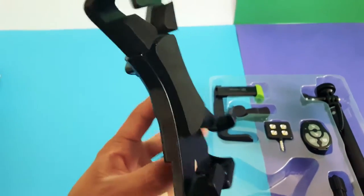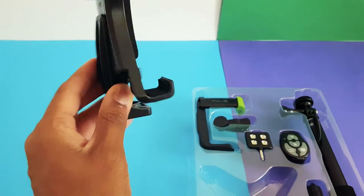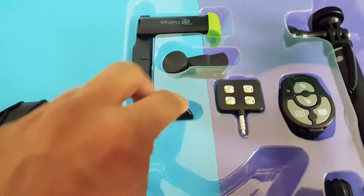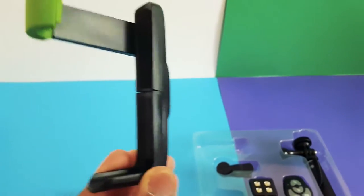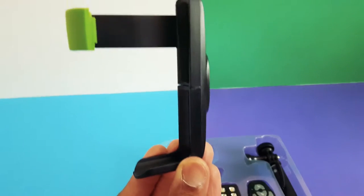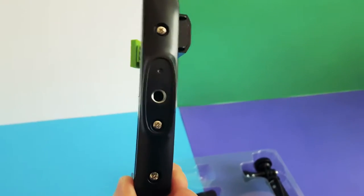The tablet holder has foam padding to protect your device and a lever at the back which you can release to expand it. The smartphone holder can expand both upwards and lengthways, and it also has a tripod mount.